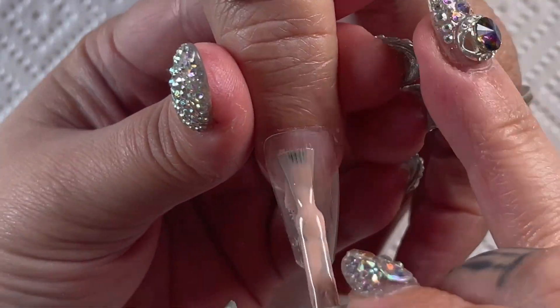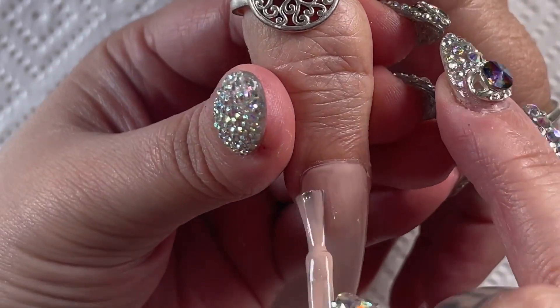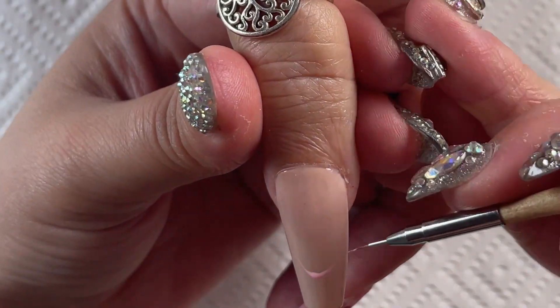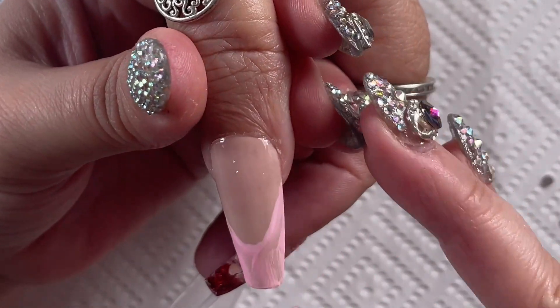Moving on to the next nail, I just did a nude base — two coats cured in the lamp for 30 seconds each. To keep in with the theme, we're doing a pink French nail on this with some beautiful little red love hearts and some red bling of course.